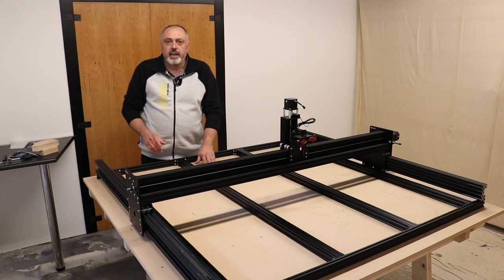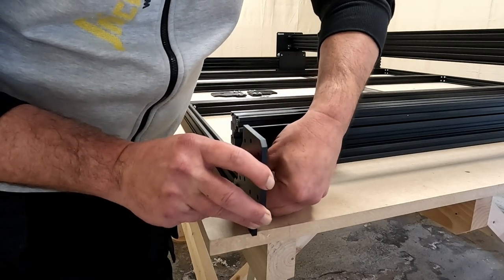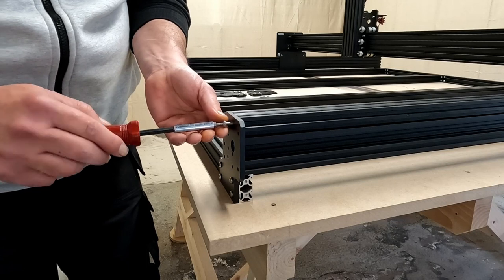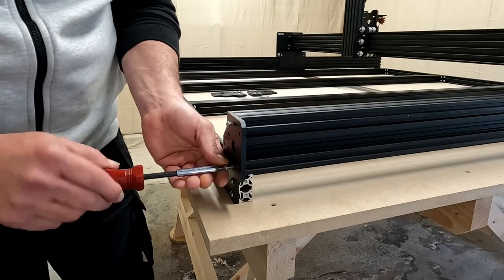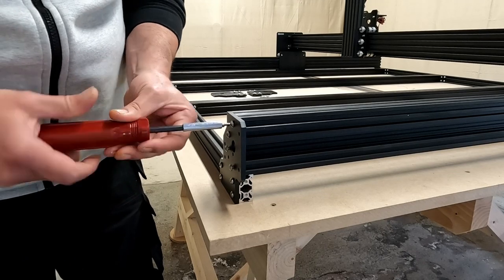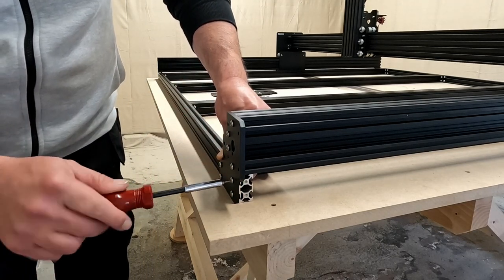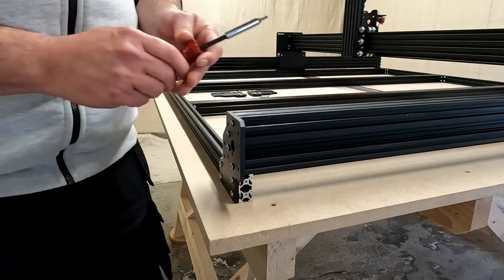Now we attach the end plates. Using the right end plate for each corner, line up the T-nuts with the extrusion and slide it into the slots, then screw the side rail extrusion to the end plate with four bolts. Keep the end plate perfectly flush on the corner and tighten the four screws. I go ahead and do that on all three remaining corners.